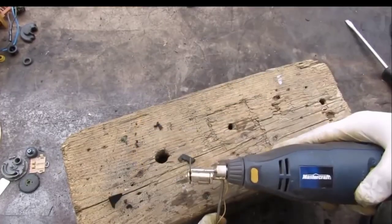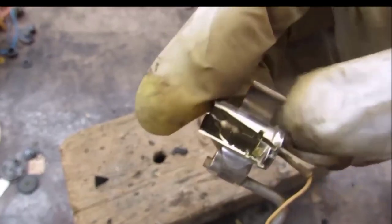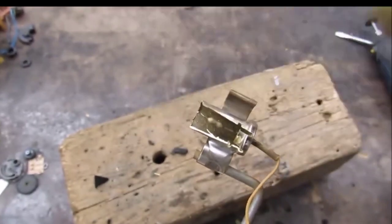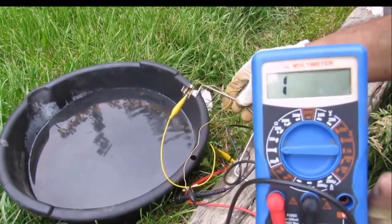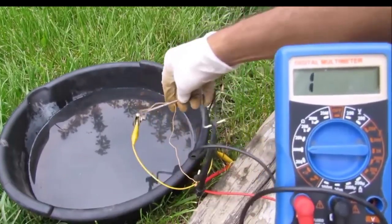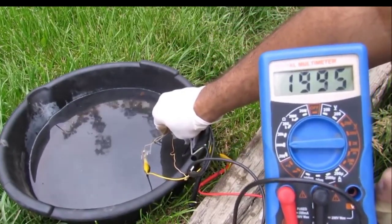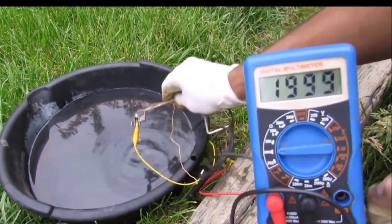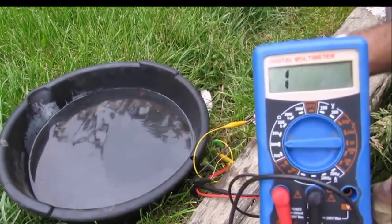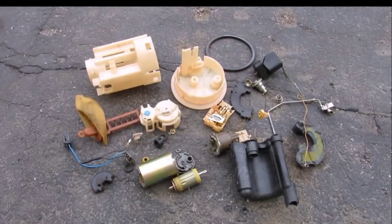Now I'm going to open up the sensor to see what's inside. Inside we actually have a little resistor-looking device that reads the level of the fluid as it goes up and down. To demonstrate how the low level light works: it's currently reading an open circuit. If I put it inside some water, you can see it starts reading about 2 kilohms, and that'll go directly to the light on your dashboard. If I remove it, it goes back to open circuit. And there you have it — these are all the components that make up the fuel pump.